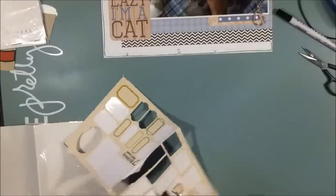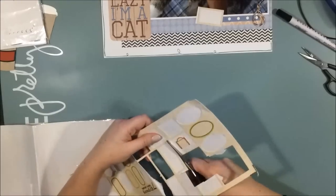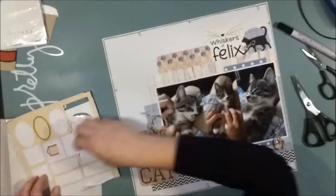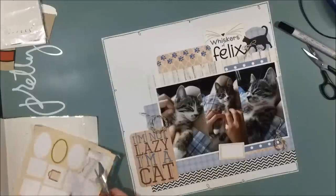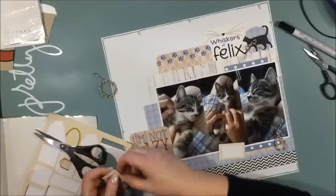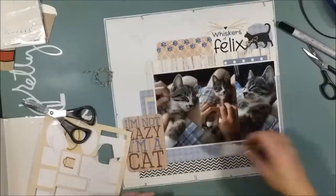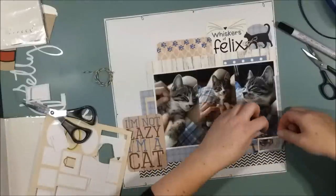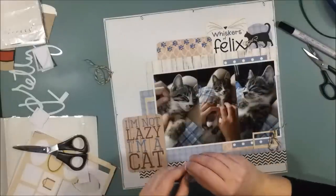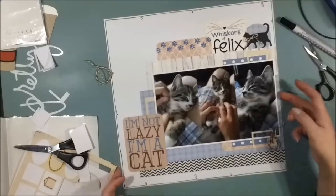Now I bring out a pack of canvas tags and labels that I've had in my stash for a long time. As you can see they are almost running out. But on this layout I will use the lines that are around the labels — I will cut them out and they will form small frames that I can put under my layers. One I even put on top because it was a full rectangle, and they will form kind of embellishments and layers to my clusters.